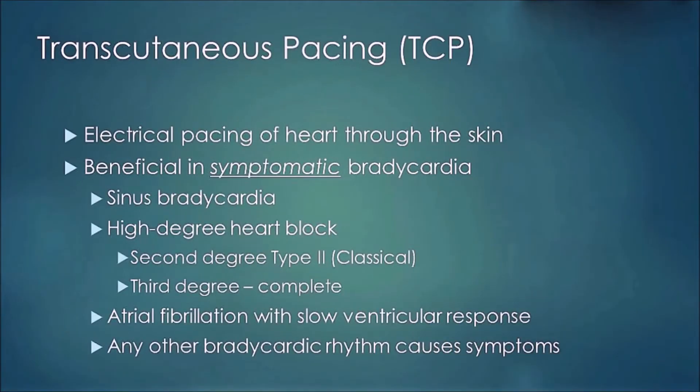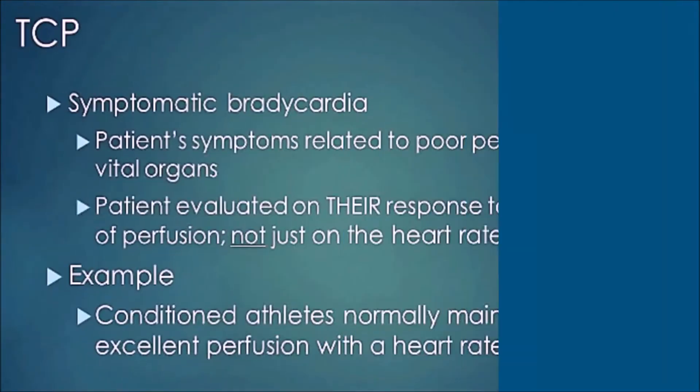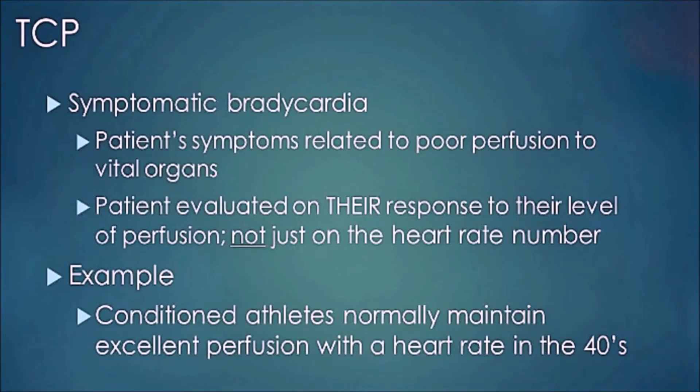What is transcutaneous pacing or TCP? It's electrical pacing of the heart through the skin. It's beneficial in symptomatic bradycardia, sinus bradycardia, high degree heart block, second degree type 2 block, third degree or complete block, atrial fibrillation with slow ventricular response, or any other bradycardic rhythm that causes symptoms.